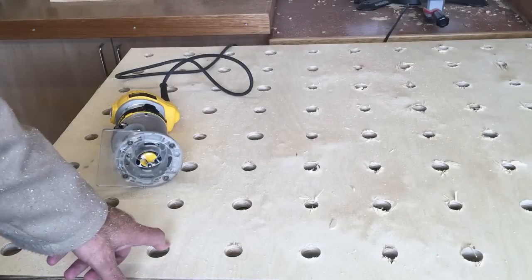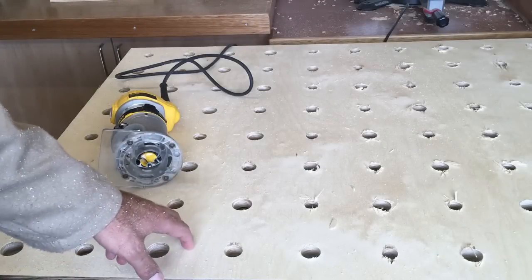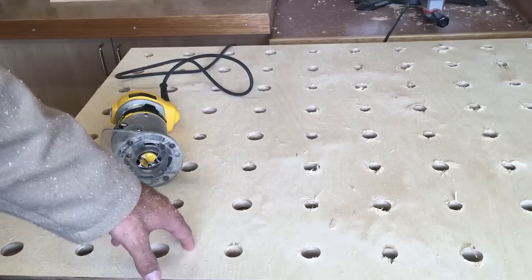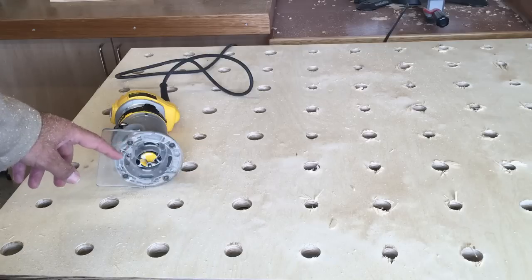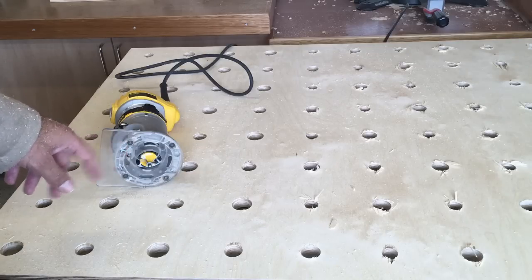Despite having a backer board on here, I still got a lot of chip-out on the underside, so I'm just going to tidy that up with a little quarter-round radius round-over bit with a ball bearing in a little trim router and just go around these holes.